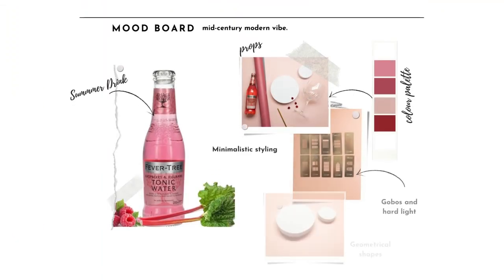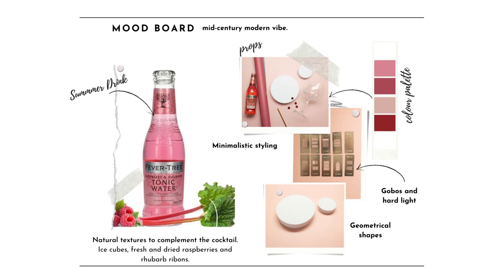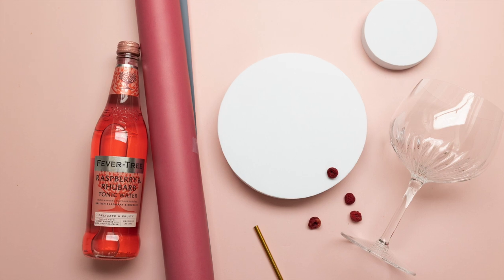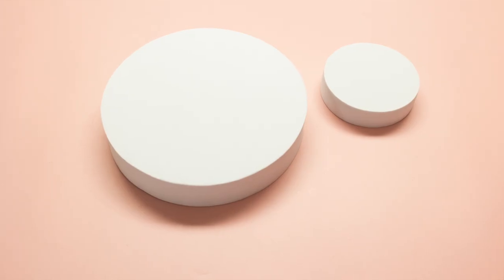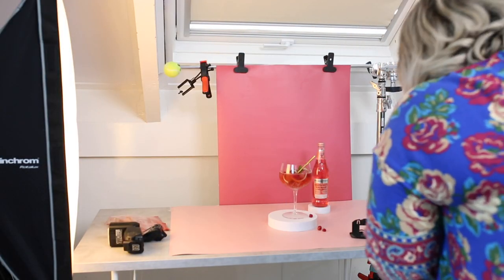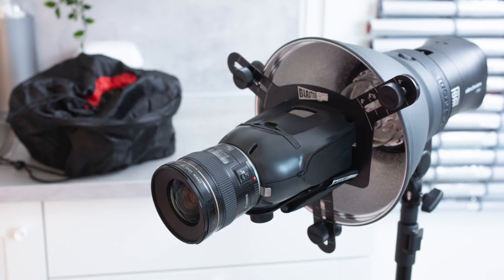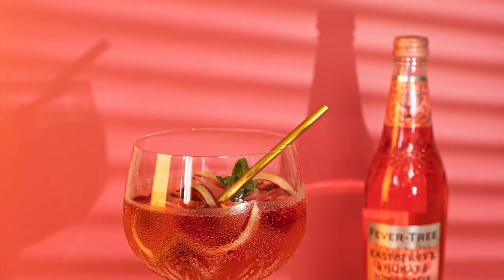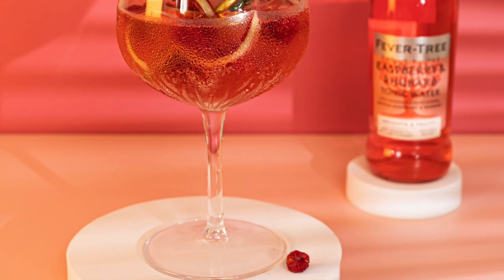The idea I had in mind for this session was clearly focused on a cocktail with summer flavors in a contemporary still life. Simplicity combined with a bold and monochromatic color palette inspired by rhubarb and raspberries. The colors of the ingredients of this tonic water were the key to giving this composition a mid-century modern vibe. My idea was precise lighting and composition, adding geometrical shapes and focusing on showing the beauty of gobos in combination with food photography. After we finish with the strobe I'm going to show you how to use the light blaster also with a speedlight.